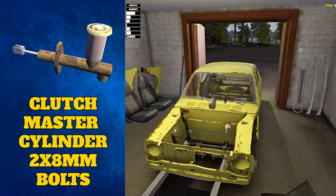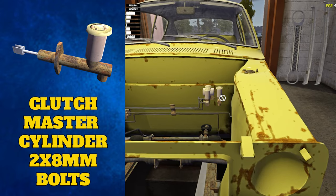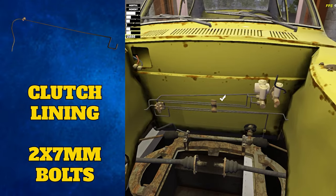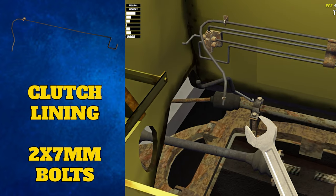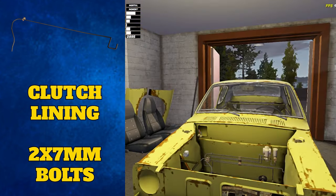We're also going to attach the clutch. Grab the clutch master cylinder and place it next to the brake master cylinder, attaching with two 8 millimeter bolts. Then grab the clutch lining and place it slightly above the brake lining at the back of the engine bay. There are two more 7 millimeter bolts to do up: one on the clutch master cylinder and one that attaches onto the engine. It's a bit cheesy — like the half shafts — but you can do this bolt up now with no engine inside, and it has no effect on whether the engine will work later.